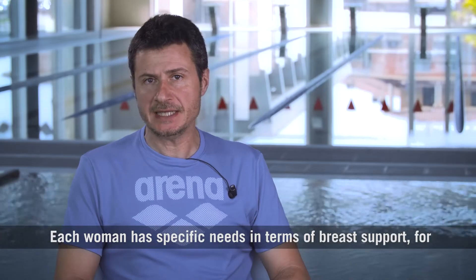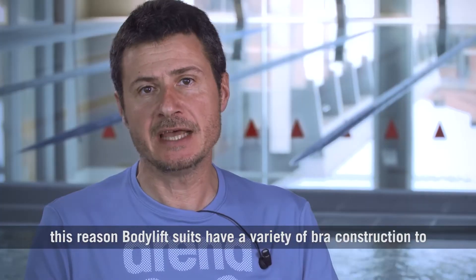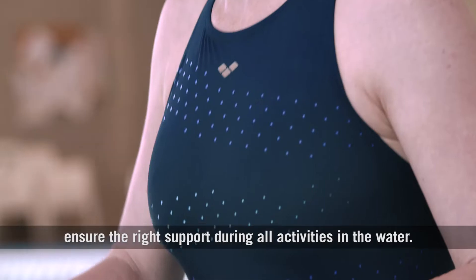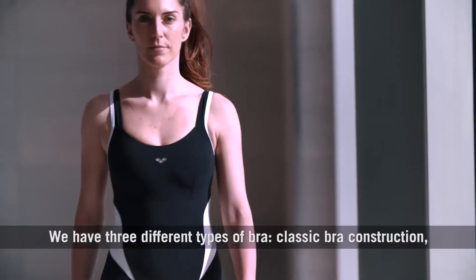Each woman has specific needs in terms of breast support. For this reason, body lift suits have a variety of bra constructions to ensure the right support during all activities in the water. We have three different types of bra.